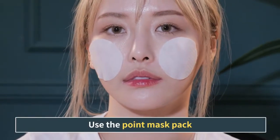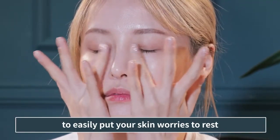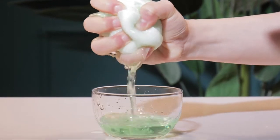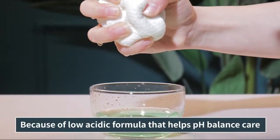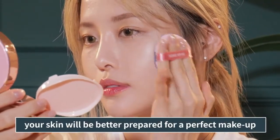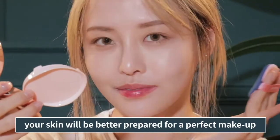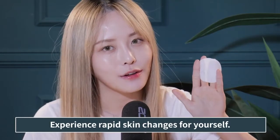Use the Point Mask Pack to easily put your skin worries to rest. Because of the low acidic formula that helps with pH balance care, your skin will be better prepared for a perfect makeup. For real — experience rapid skin changes for yourself.